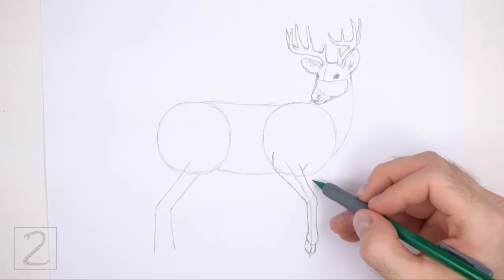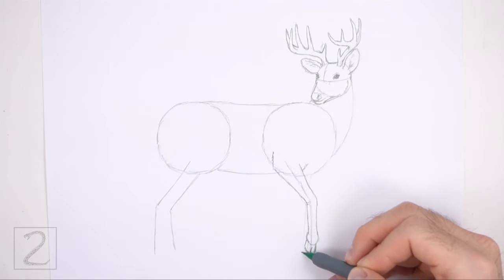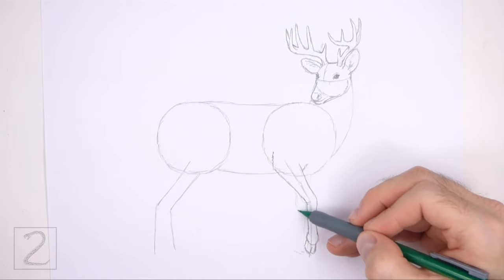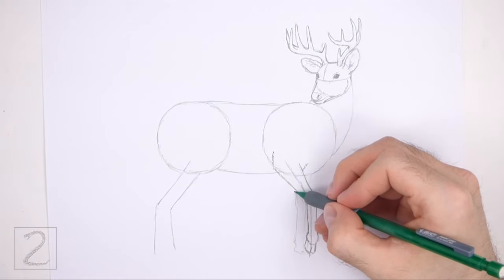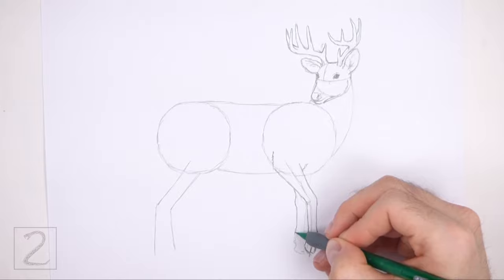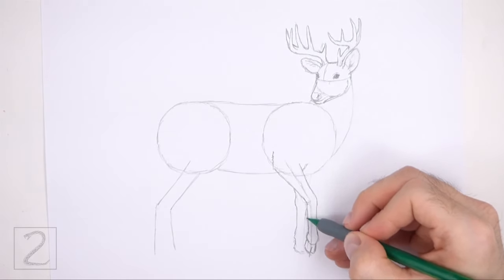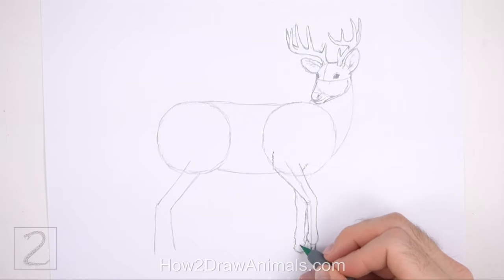Draw the front leg on the other side of the body behind this leg. First lightly sketch two long vertical lines to the left, then curve these lines at the top for the joint. When you get the shape of this leg right, darken the lines. The top part of this leg will be blocked by the first front leg. Add a couple of short lines at the bottom for the hoof.